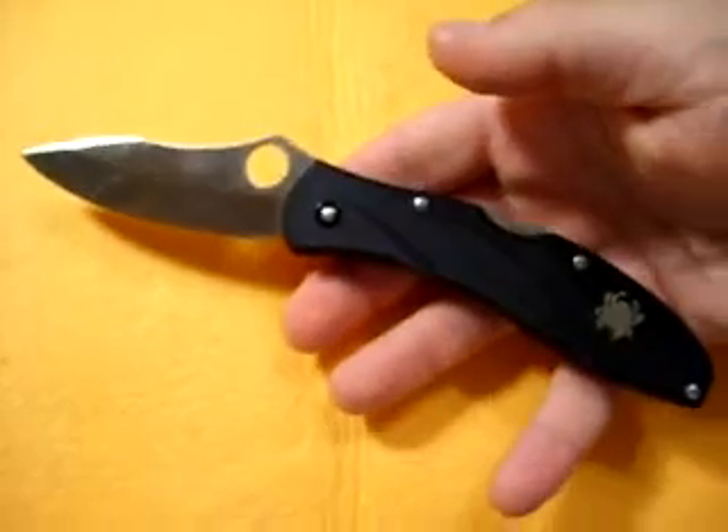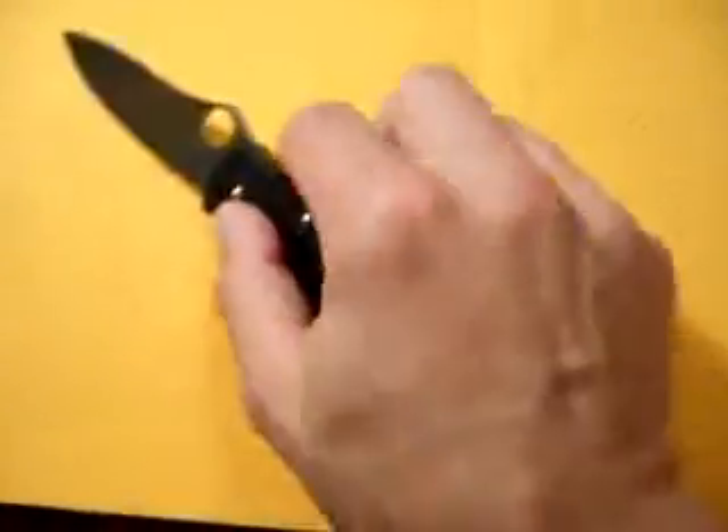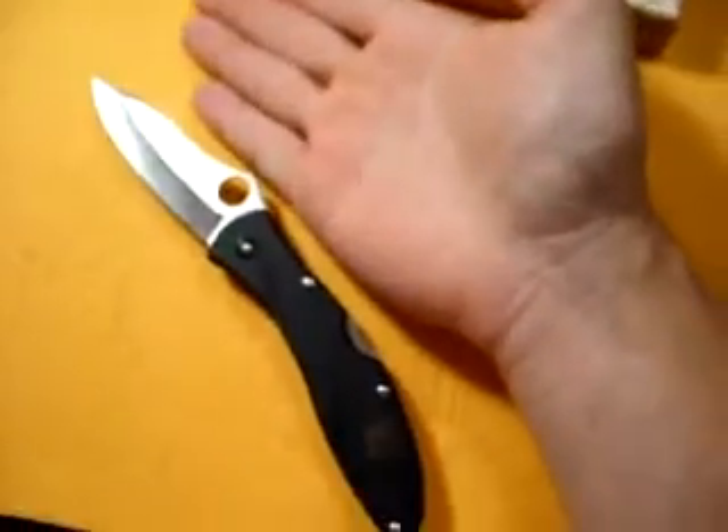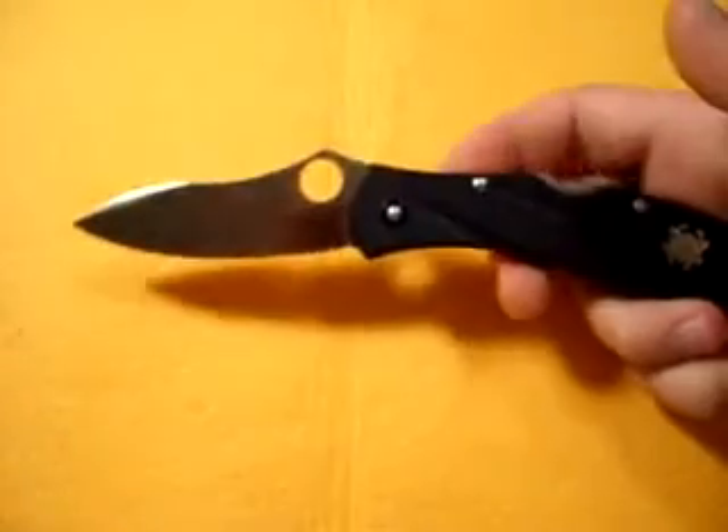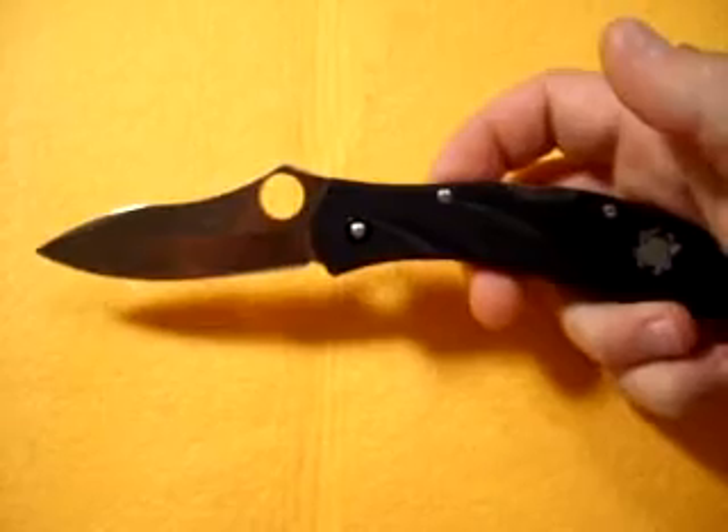Son of Spyderco, check it out guys — I think you'll really like it. This is your length here, just before I go. Stay tuned for some more knife vids. Take care.